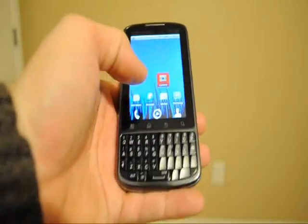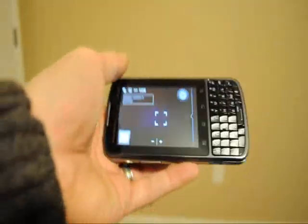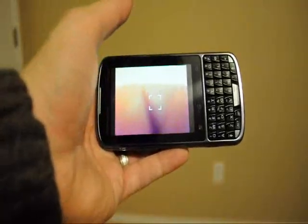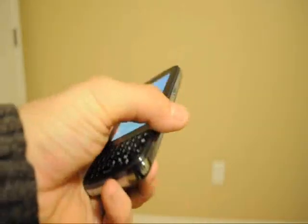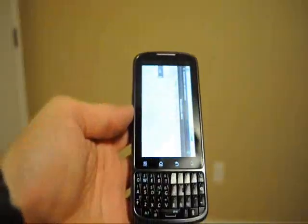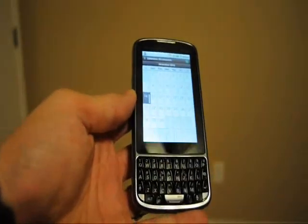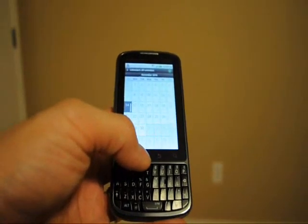Another thing I wanted to point out is the camera. You will have to take pictures like this and press the button here. The reason I'm saying that is because the button on the side brings up a calendar, as you can see on the video. I have not found a way to configure it for anything else.